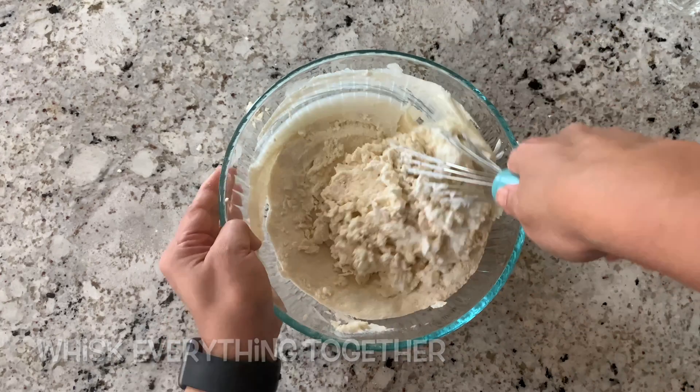For the cheese dosa, do the dosa as shown in the first part of the video. Let it cook, then apply ghee and butter — you can choose whatever you like. Now sprinkle some cheese, roll it with the help of a spatula, and the cheese dosa is ready.